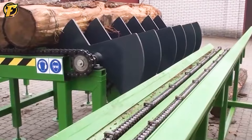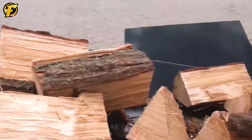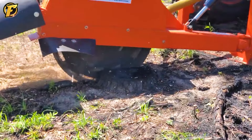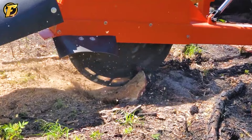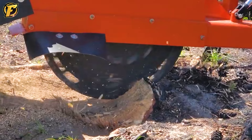Without the support of machines, these jobs would be extremely difficult. Its operating principle is the same as the previous machines, but its size is much larger. The blade part is 35 inches in diameter. Due to the large capacity of the machine, a protective shield is required in front to avoid wood chips that can be dangerous to the operator.